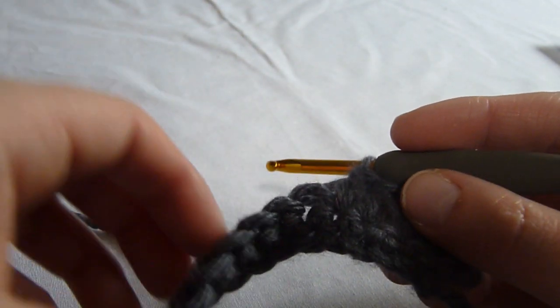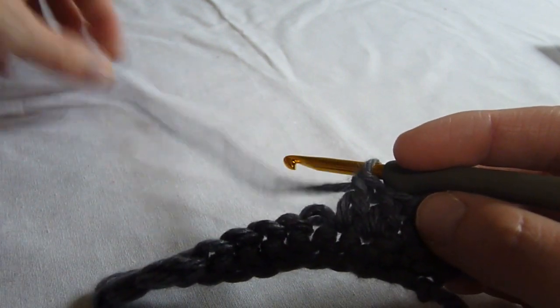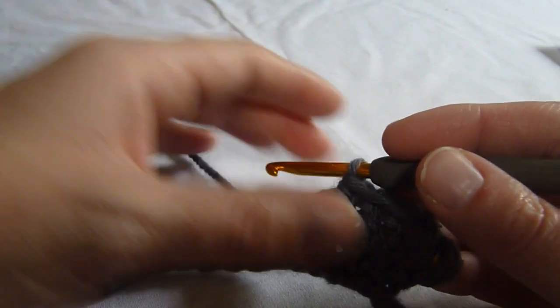Hi, this is Melissa with StitchScene.com, and I'm going to demonstrate how to work a double crochet decrease. This decrease occurs over two stitches. I already have a row of single crochet, and I've worked a few double crochets just to get us started.